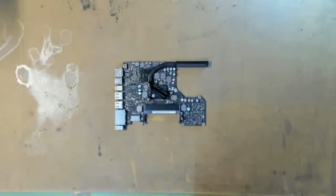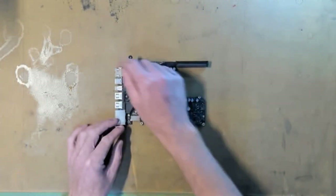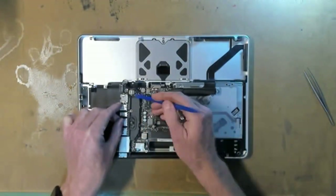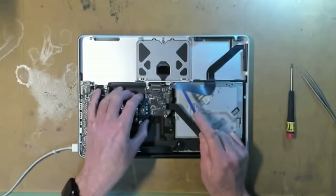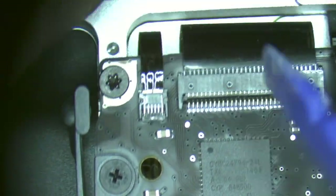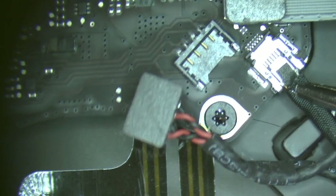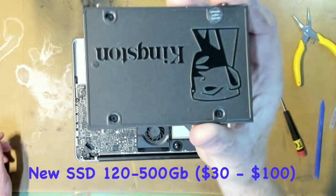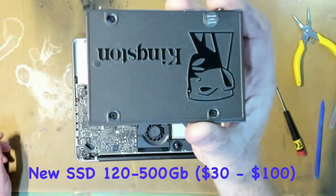Now we'll reassemble our MacBook around the logic board. It's the exact same steps but in reverse. We put in a Kingston solid state drive which would be five to ten times faster than the old mechanical drive.